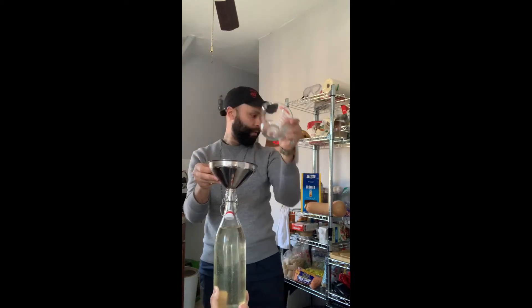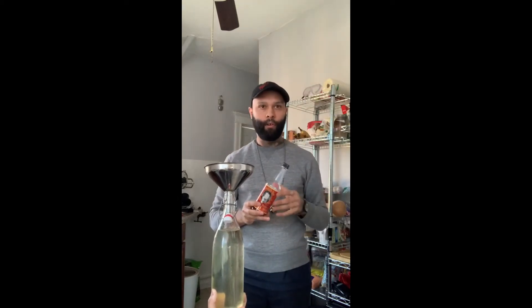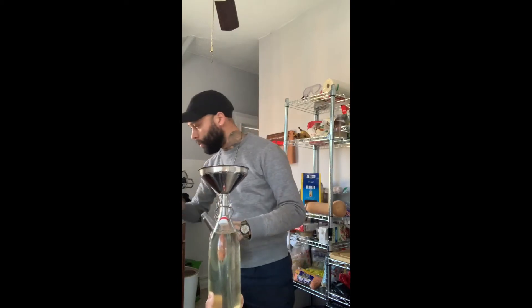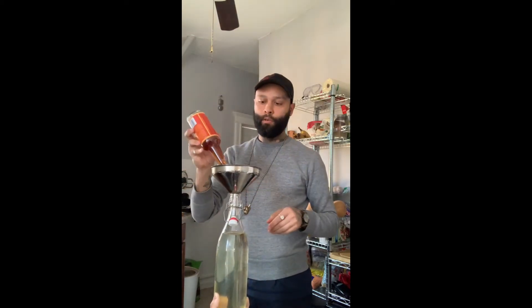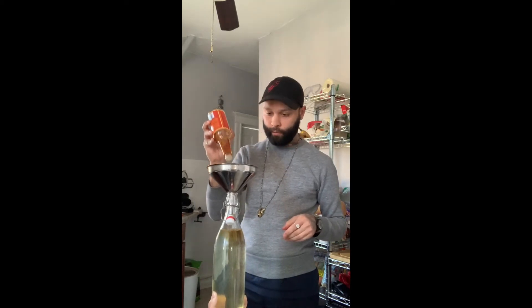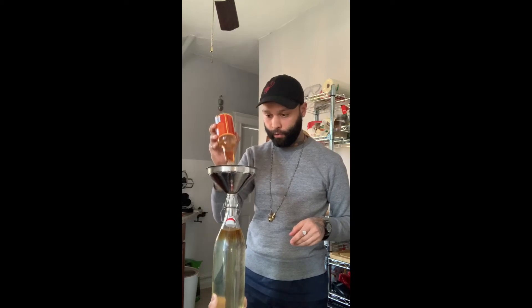And then the last thing we're going to add are the orange bitters. I do about 3 dashes per serving. So you're talking about 11 servings — that's 33 dashes. Done.